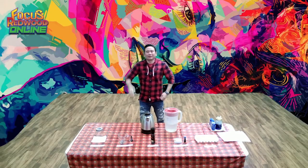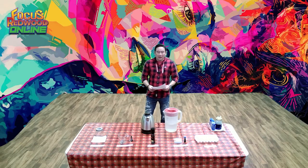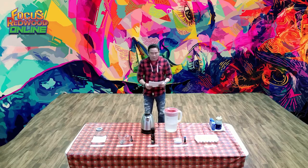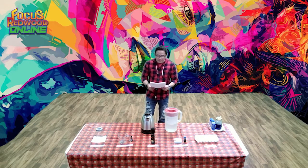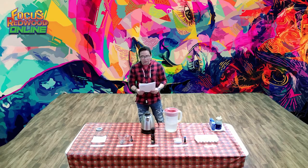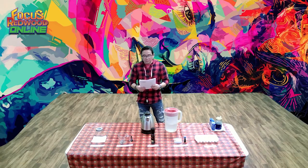Good morning everybody, my name is Sydney and welcome to Learning Station. Our science project for today is making a cloud form in a jar. This is an interesting science experiment — have you ever wondered how clouds are made? This fun and simple experiment will help teach you about the physical changes and reactions that happen as clouds form within the atmosphere.